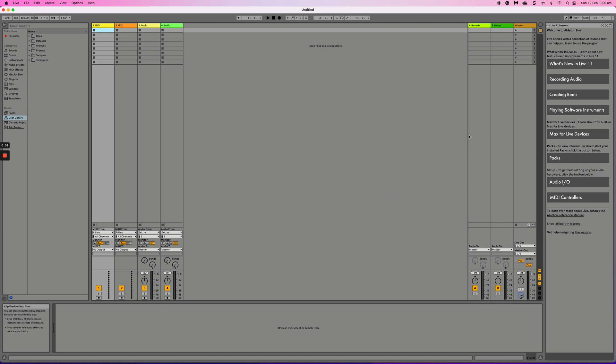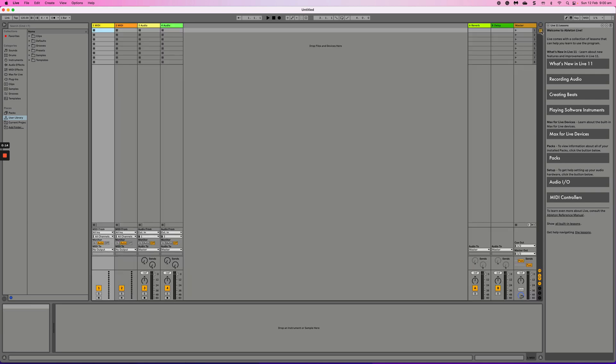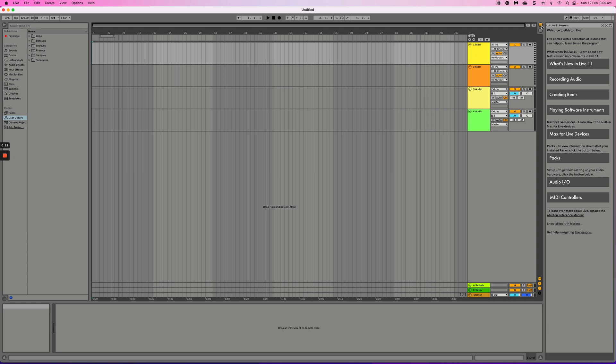When you open Ableton for the first time you're going to see this template, which is called the session view. My preference is to work in arrangement view — you can easily flick between modes by clicking this button in the top right corner. Vertical lines mean session view, horizontal lines mean arrangement view, which is where we'll be working.